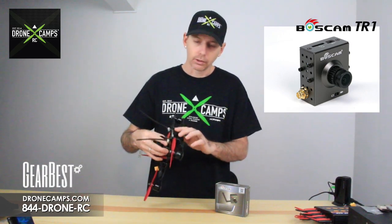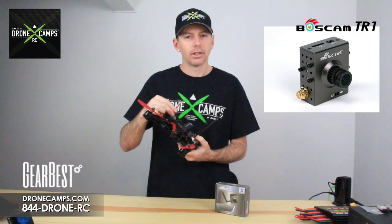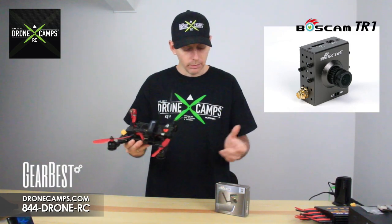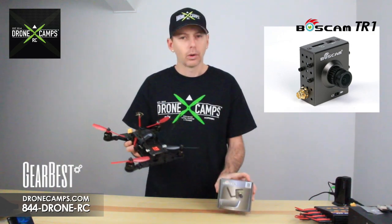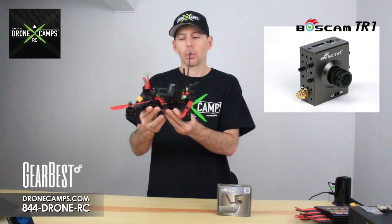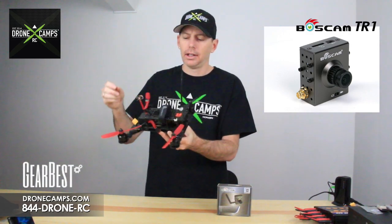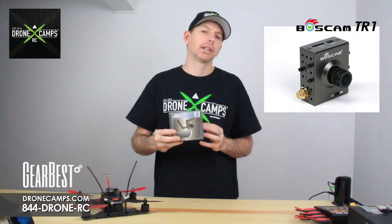On racer quads, normally you have the camera and the VTX in the back with another antenna. This one simply goes on with the included antenna, and you can add a helical on the antenna itself. This eliminates a lot of extra wiring inside the quad — you just plug this in and go. It's really nice.